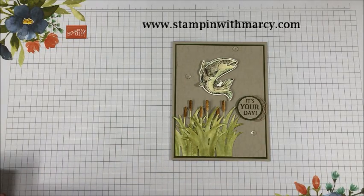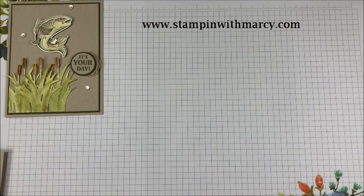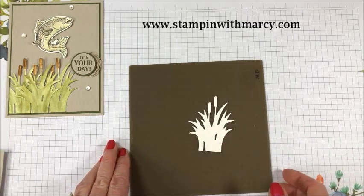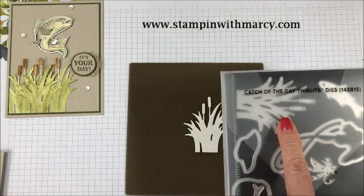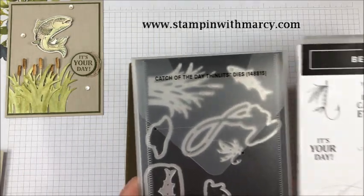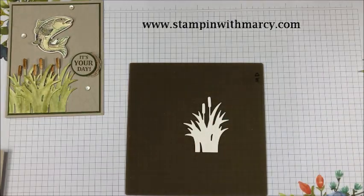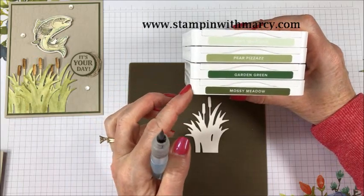To get started I'm going to bring in my silicone craft sheet and my cattails and greenery. It is from the Catch of the Day thinlits dies that coordinate with the Best Catch stamp set. There is no coordinating stamp with this, so I am going to just watercolor the greenery in the following colors: soft sea foam, pear pizzazz, garden green, and mossy meadow.